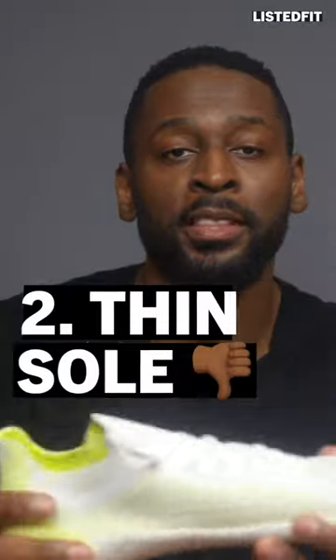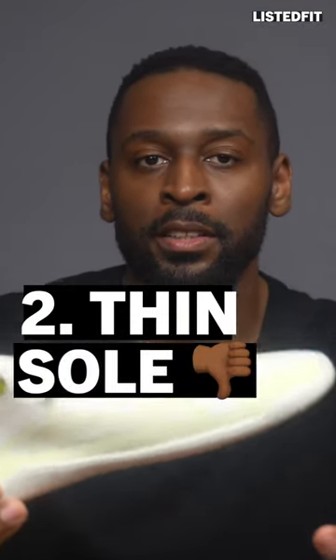Bad thing number two: the sole is very thin on these and you are very close to the ground. If you run outdoors or on trails or on uneven paths, then these maybe aren't a good choice.